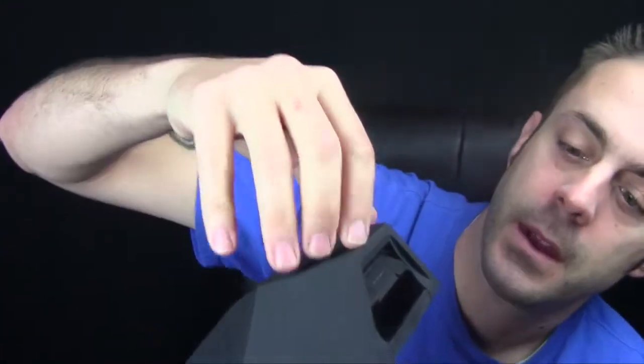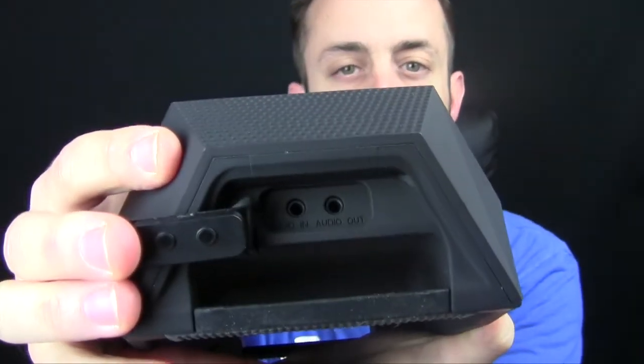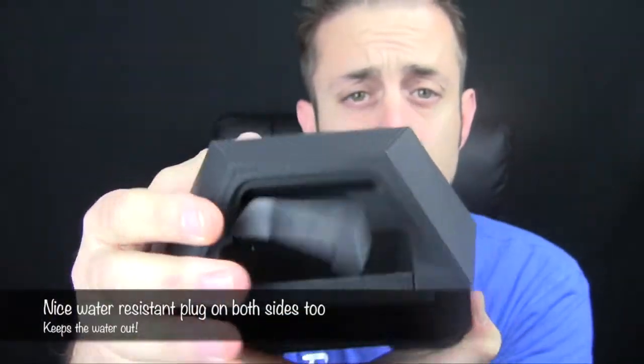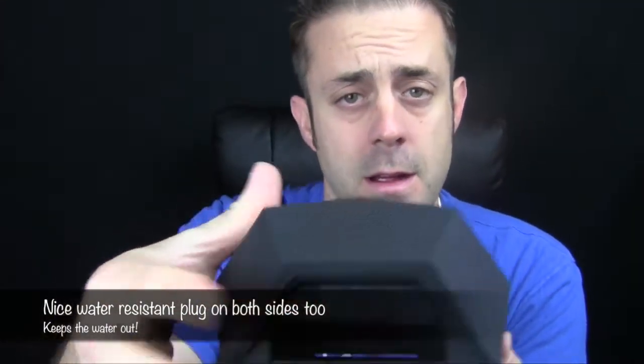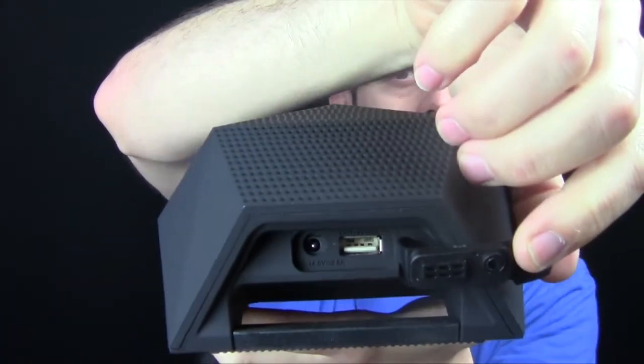The owner's manual goes through all the features and benefits. On the side here, you lift up this little tab and that's where your auxiliary in and auxiliary out ports are — you plug in your 3.5-millimeter cable there. On the other side is your power, so that's where you plug it in. There's also a USB out, so you can recharge your device from this as well, using the built-in battery bank inside the speaker.